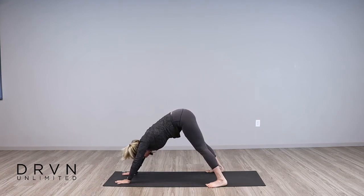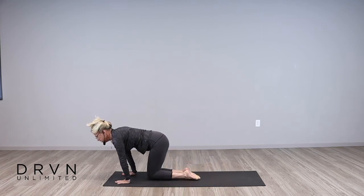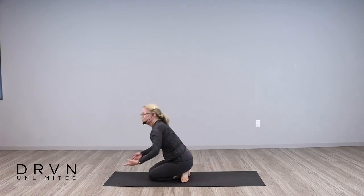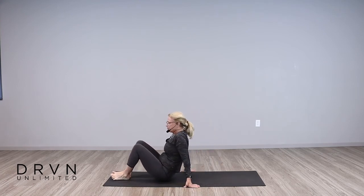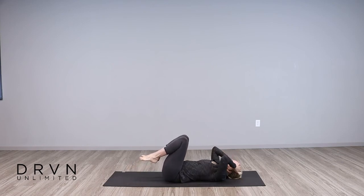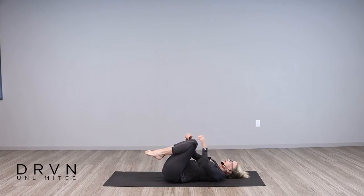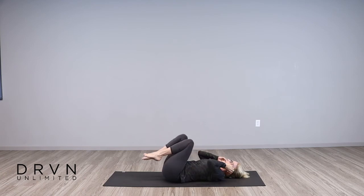Separate your feet the width of your mat and just let your hips shift from side to side. Nice job. Pause in the center, bring your feet back to hip distance apart. Bring your knees to the mat, cross at the ankles, and let's make our way down to the mat on our backs — coming all the way down. Pull your knees into your chest, give yourself a nice hug, rock from side to side. And then release your feet to the mat.